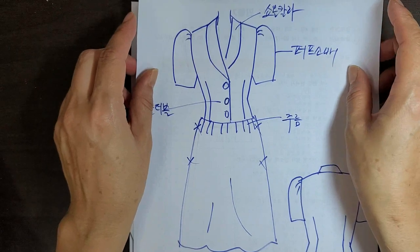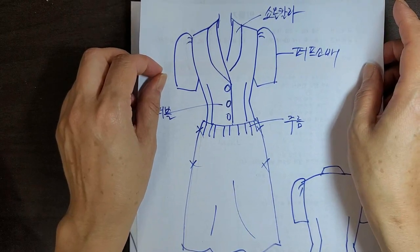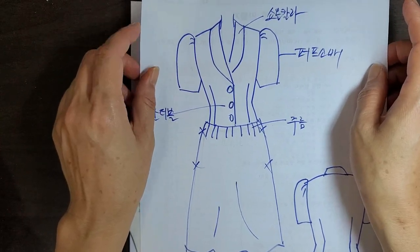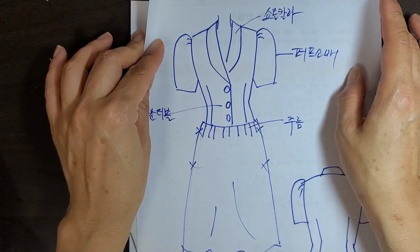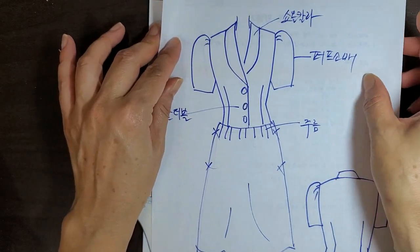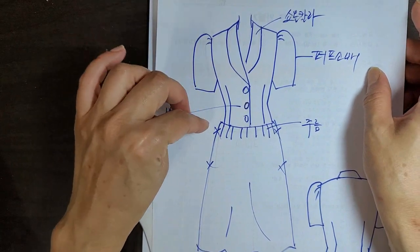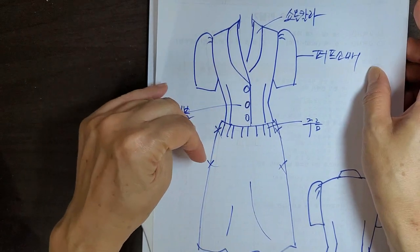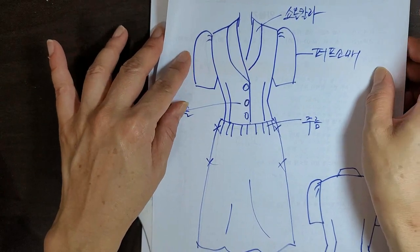지금 좀 한창 더울 때여서 조금 늦은 감이 있어요. 이 옷이 완성되면 아주 더운 시즌이 될 텐데, 한번 얇은 원단으로 만들어 보시고 또 소매를 칠부 소매라든지, 아니면 다음 가을을 대비해서 긴팔을 만들어 보셔서 미리 가을을 준비하셔도 될 것 같습니다.